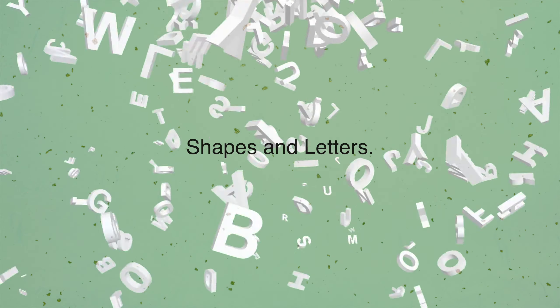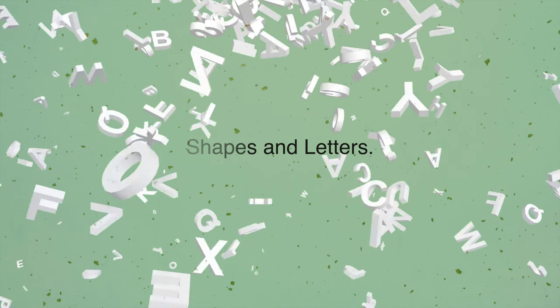One way to ensure that you're playing with a straight bow is by keeping your bow parallel to the bridge. There are many ways one can teach a student how to draw a straight bow and keep their bow parallel to the bridge. One exercise I use is going over shapes and letters with my students. Today I will go over the letter exercise, but first we must talk about the amount of bow I teach my beginners to use.